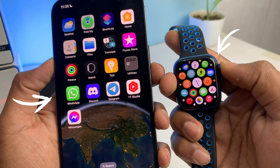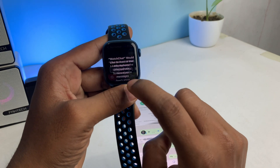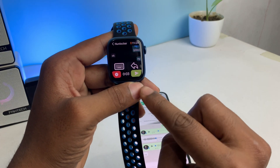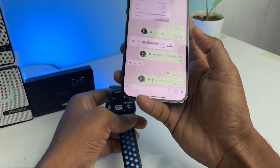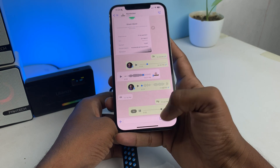Today we're going to see how you can use WhatsApp on your Apple Watch — send messages, send voice SMS, everything you can do on your Apple Watch. This is a short tutorial; within two minutes I will show you how to do it, and this is totally free — no need to pay and no need to buy any paid apps.